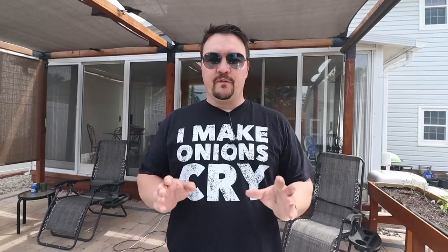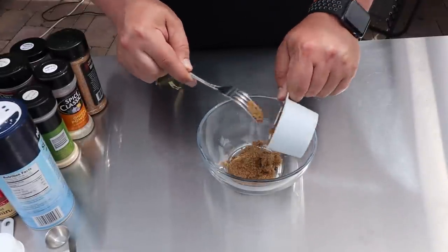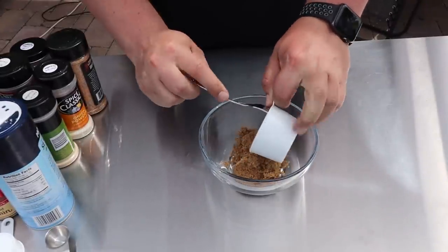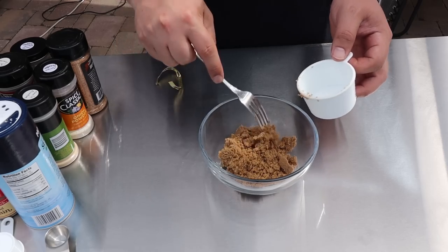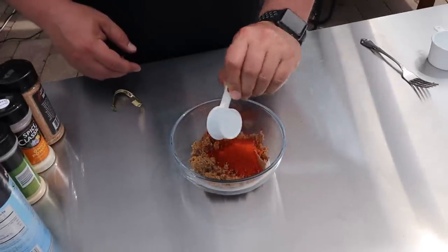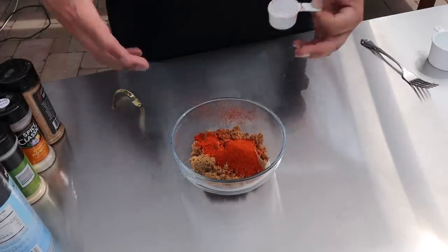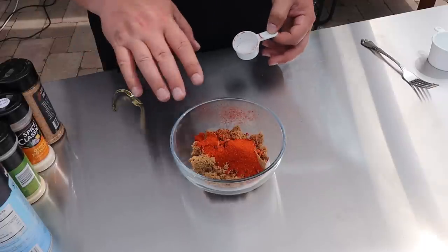Now that we got that out of the way, we're going to make our rub. I like to keep it real simple with just a few key ingredients. First up is brown sugar — we're going to start with a half cup. I was always taught that smoke loves sugar and moisture. Next up, two tablespoons of smoked paprika. We're not going to be smoking this for very long, so it won't take on a whole lot of smoke, which is why it's nice to have this in the rub.